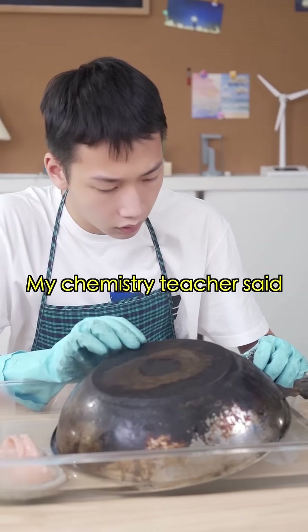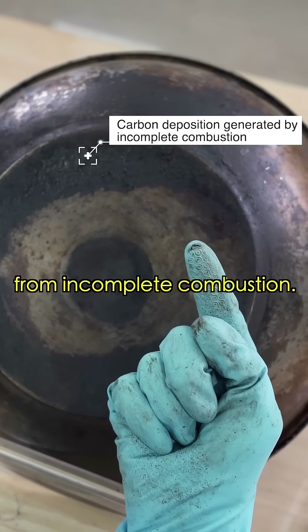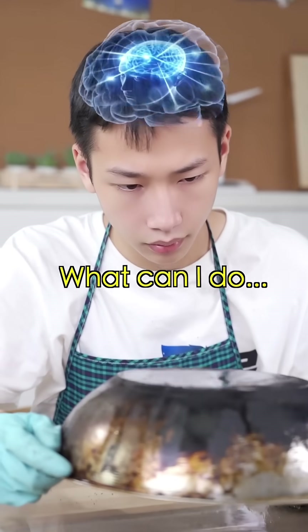My chemistry teacher said to remove a stain, know what it is first. Black dust is carbon deposits from incomplete combustion. And then there's rust and grease. What can I do?